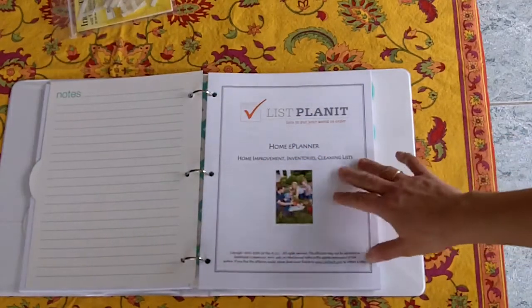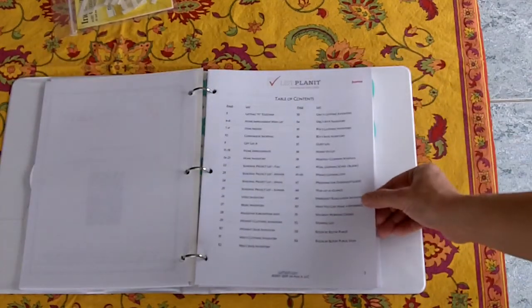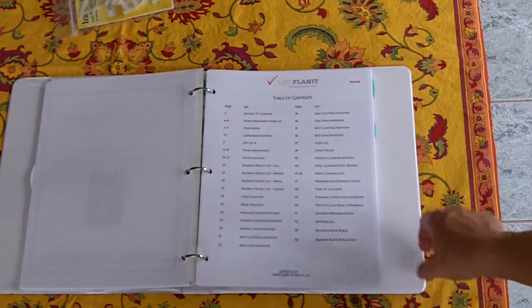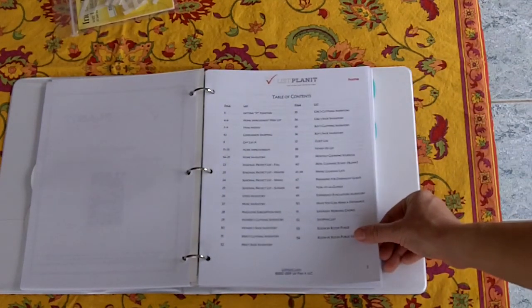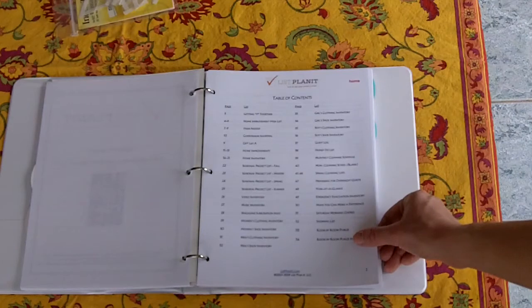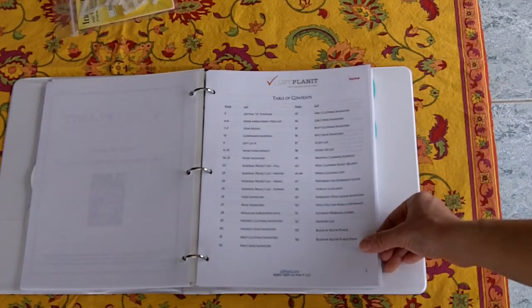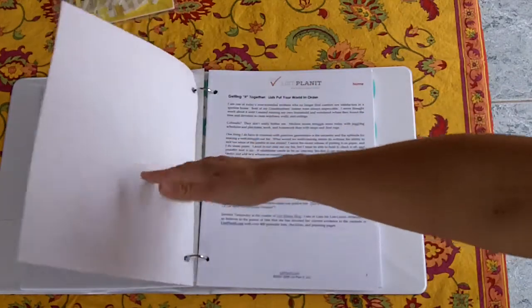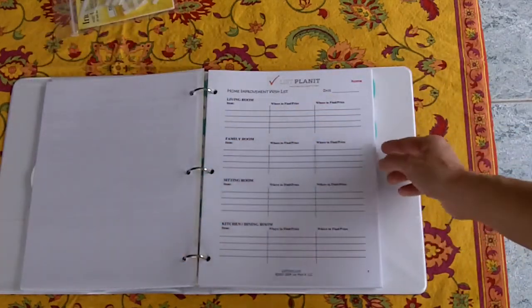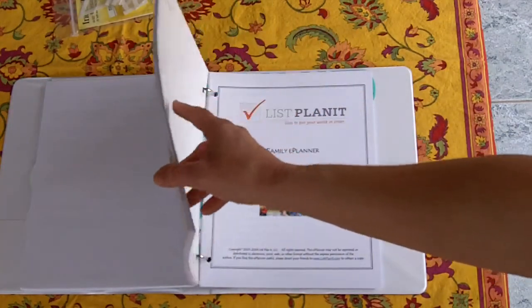I also have a Home section. Lots of things when considering home — as you can see on this table of contents, there are inventories, home improvements, seasonal project lists, clothing inventories which my family uses every season, cleaning schedules, shopping lists, and chore lists. There's an example of a home improvement list.